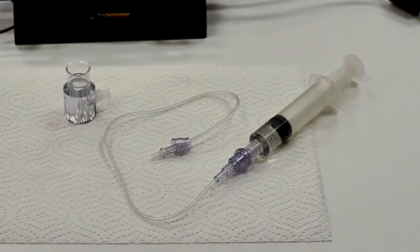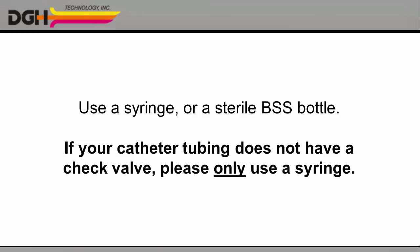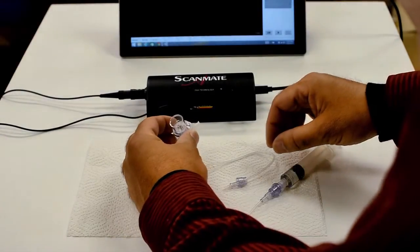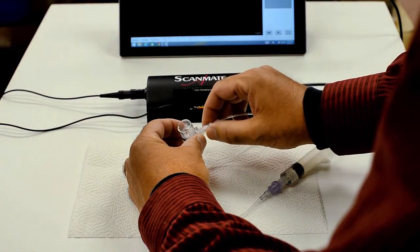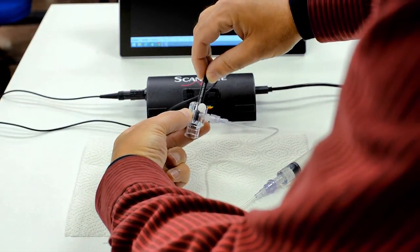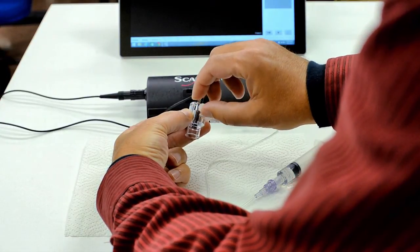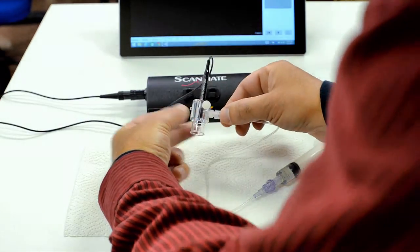Please note, the catheter tubing provided with the Prager shell includes a backflow check valve, so you can use a syringe or a sterile BSS squeeze bottle as your reservoir. If you're using your own catheter tubing without a check valve, please only use a syringe. Now connect the catheter tubing to the Prager shell. For help, please refer to the instruction sheet included with the Prager shell. Next, gently insert the ultrasonic probe into the shell until it stops and secure it with the set screw. Make sure the probe is secure and tighten the screw as needed.